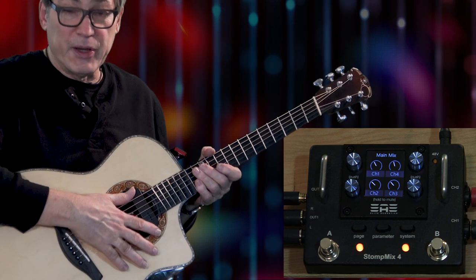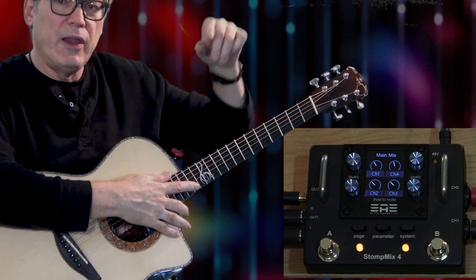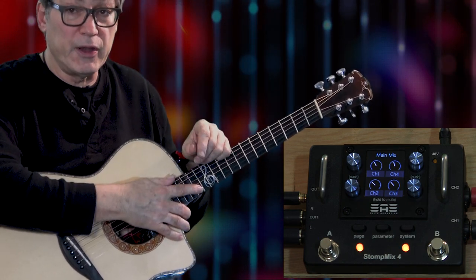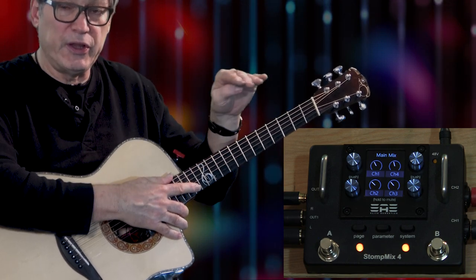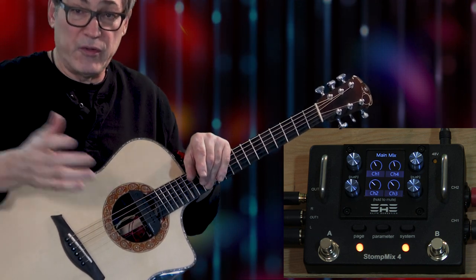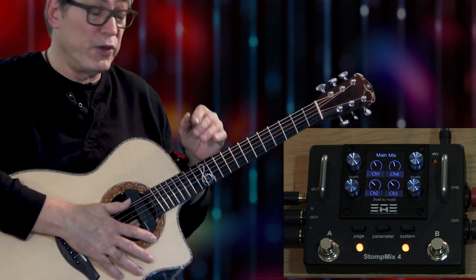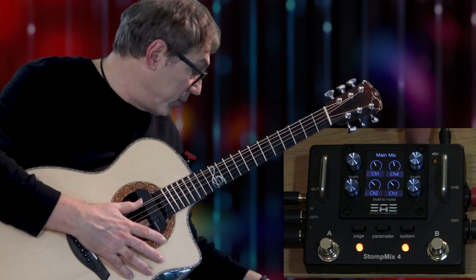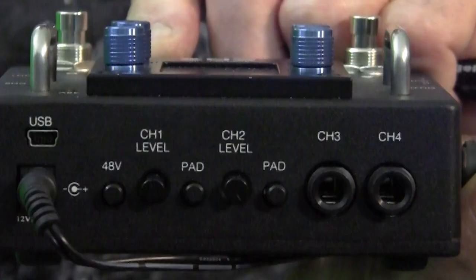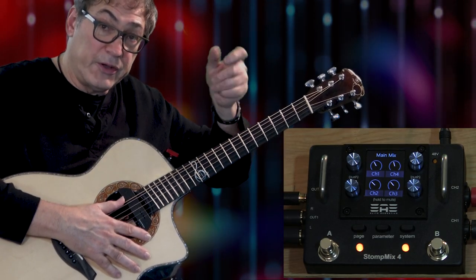There are kind of three different sections for volume in this unit, and I look at it like a mixer. On a regular mixer, at the top you have the trim pot — that's where you make sure you're not overloading anything. Then on my fader for that channel I'd put it up to unity gain or zero, and then the master fader also at zero or unity gain. The trim pot is the most important part to make sure you're not overloading or distorting the unit. In this unit, the trim pot is up on the top right here — you get it for channels one and two, with quite a range to work with.